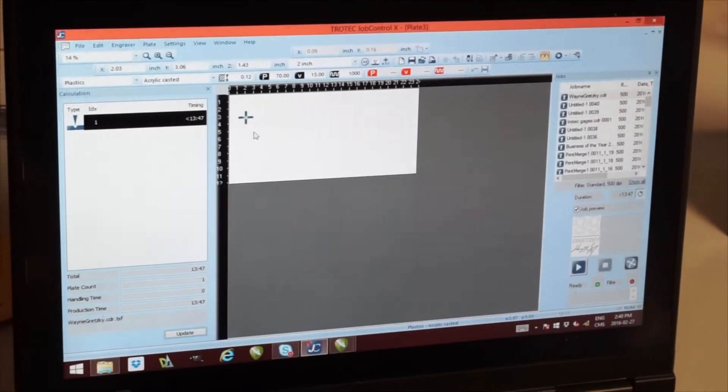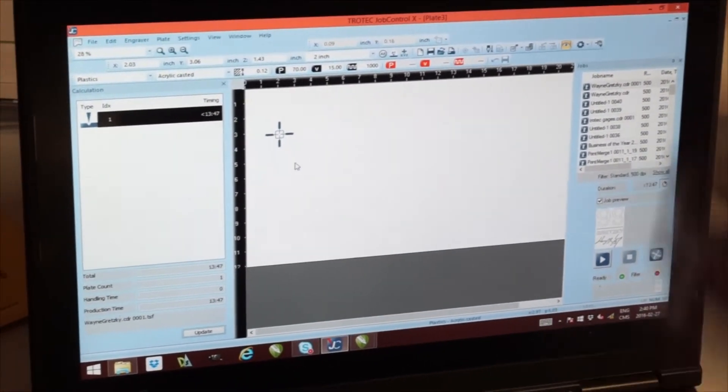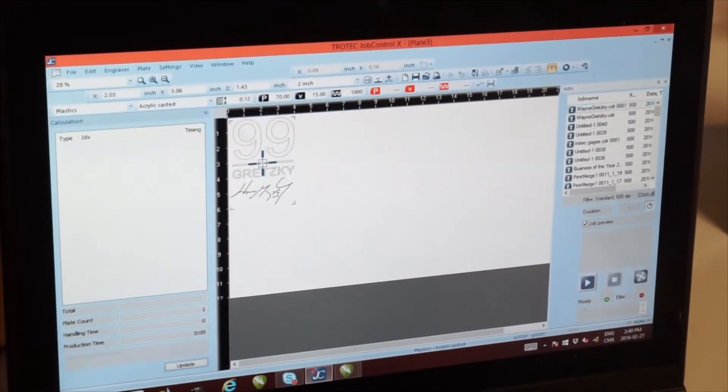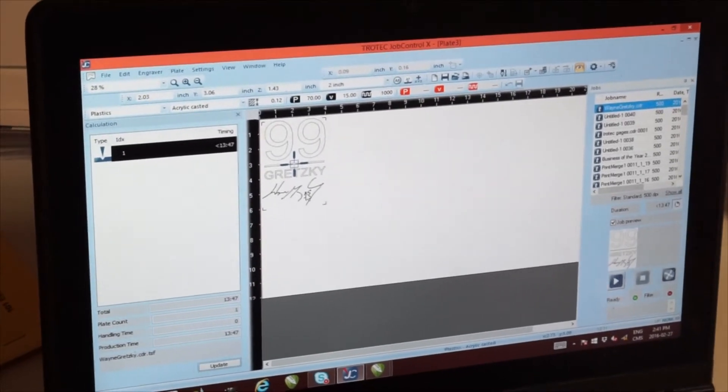In Job Control, as you know, you can see exactly where the laser head is. So I just have to take my job, snap it in the center, and I'm ready to go.